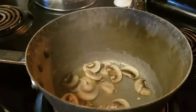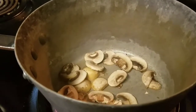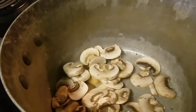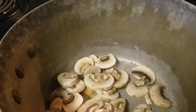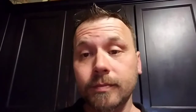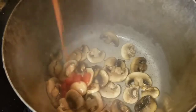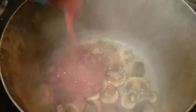First thing we're gonna do — I got a little sesame oil in this pot here. We're gonna put these mushrooms in and get a quick little sauté going. Then let's throw these petite diced tomatoes in there.